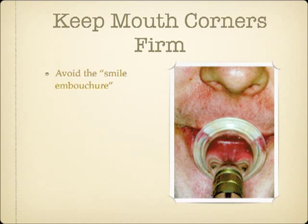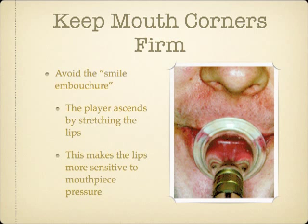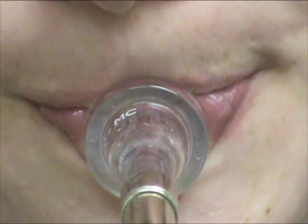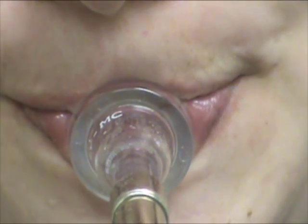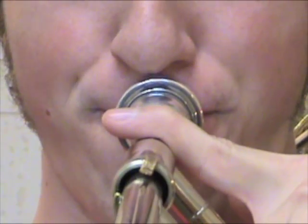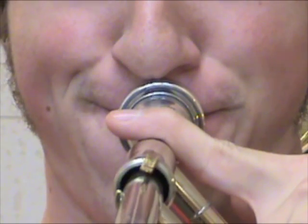Around the turn of the last century, it was common practice to pull the mouth corners back as if smiling to ascend. This works to a degree, because it stretches the tissue of the lips tighter and does aid with faster vibrations. The trade-off, however, is that because the lips are stretched thinner, they are more sensitive to mouthpiece pressure and endurance issues. The tone quality also suffers, and typically these players end up with a range cap around where they can no longer pull their corners back further. Today, it is widely acknowledged that a smile embouchure is something to be avoided.